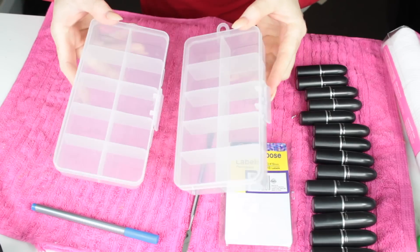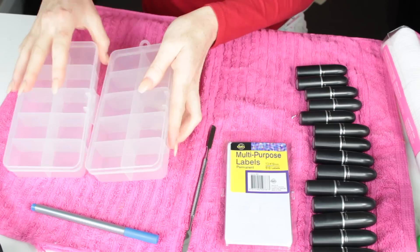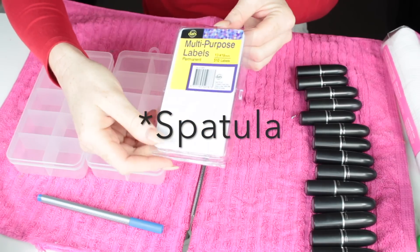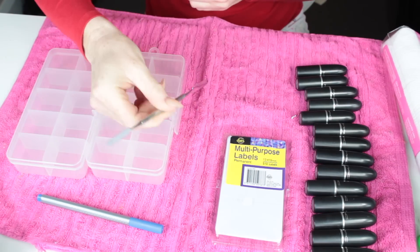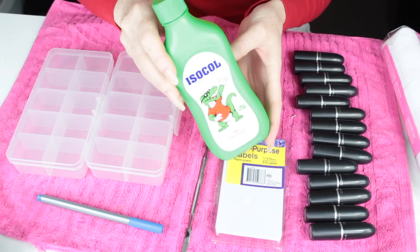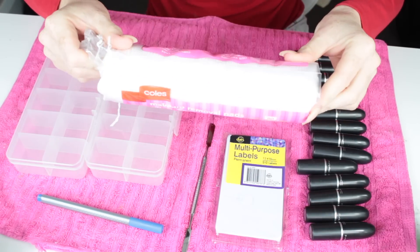Hey guys, welcome back to my channel. First I'll show you the tools used throughout this video. We're going to need some containers to depot the lipstick in, a hairdryer, a biro, some sticky labels, and a decanter. Also your lipsticks, some isopropyl alcohol in a little spray bottle for easier use, and some cotton pads — I'd prefer tissues but I didn't have any on hand.